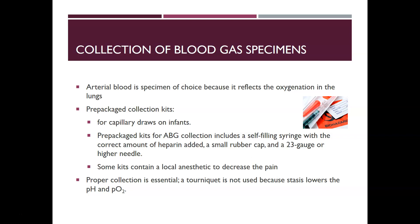On the syringes there is typically a circle around the two-mL mark — you don't want to collect more than two mLs. There is also a small rubber cap, and some kits include a 23-gauge or higher needle while others do not. The rubber cap is placed after removing the needle and expelling any air bubbles. Some kits also include a local anesthetic to decrease pain, but not all of them.